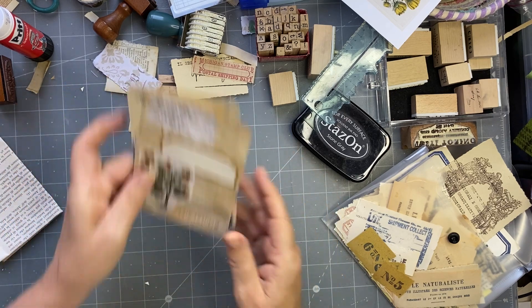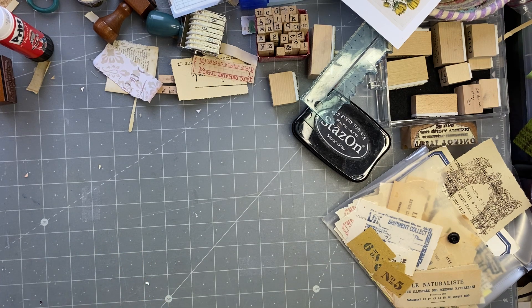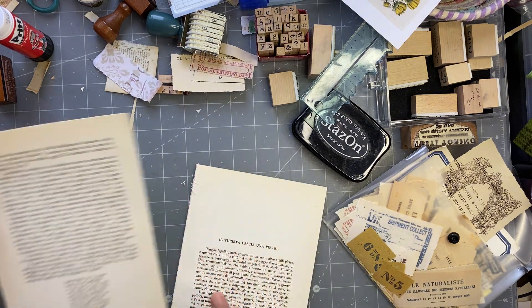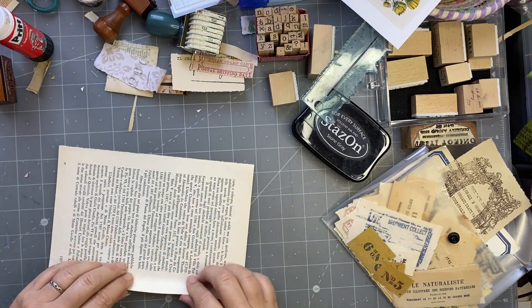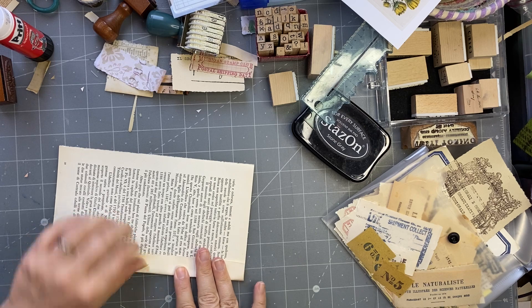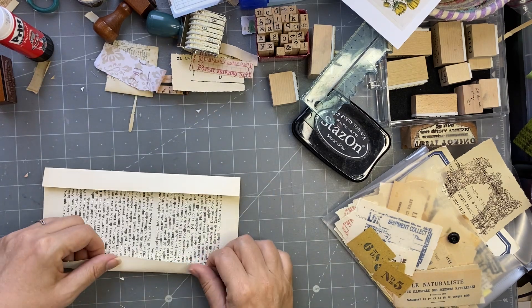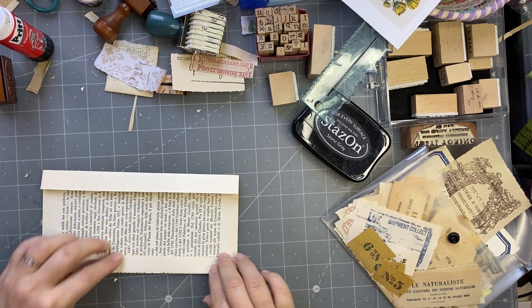Now the other thing we can do is make one with a book page. I've got this — it's quite a strong book page, not as old as some. I'm not even going to trim this one down. What I'm going to do is just fold in the border.